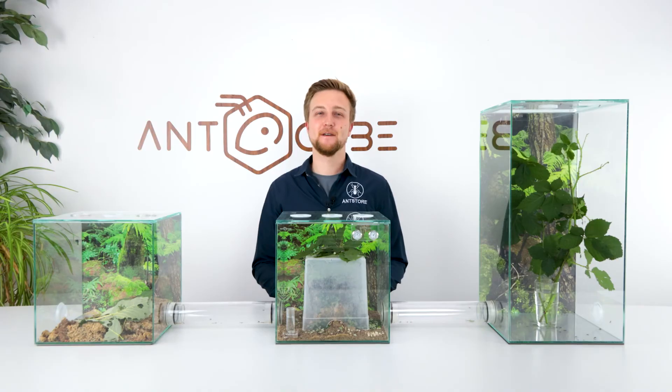I hope that I was able to give you a good overview of our solutions for keeping leafcutter ants. Thanks for watching and see you next time.